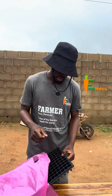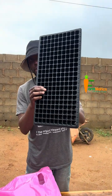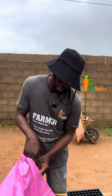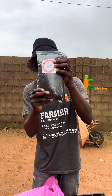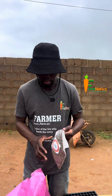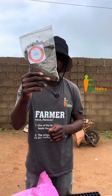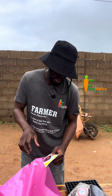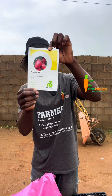So this is what you get when you order the kits: it contains a seedling tray for raising seedlings, it contains potting soil that you put in the seedling tray, it contains a pack of high-quality rabbit manure, and it contains a pack of tomato seeds.